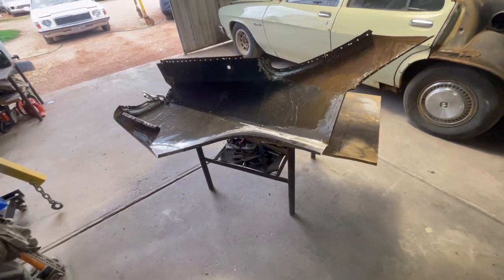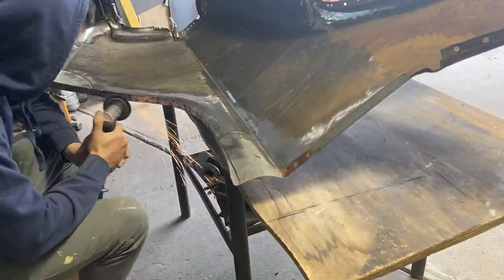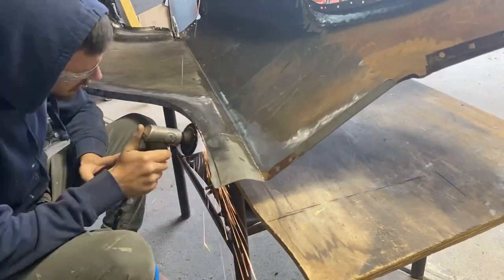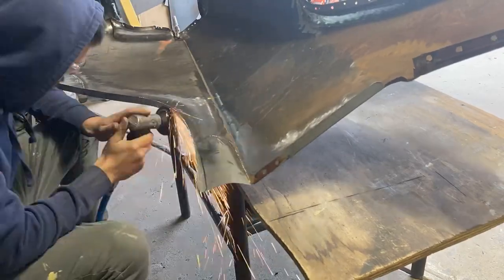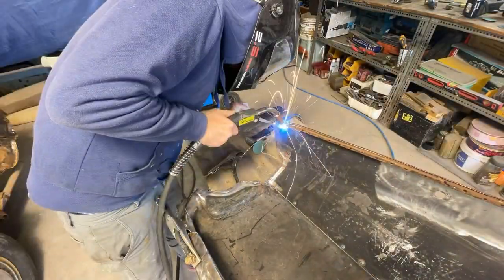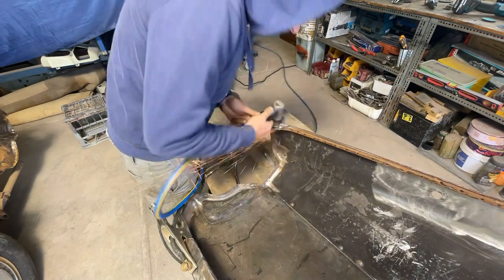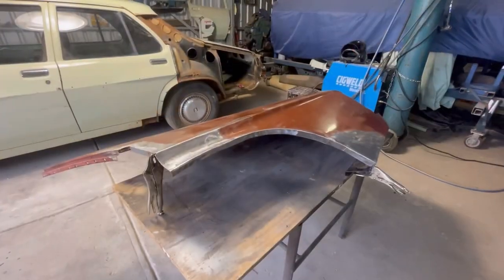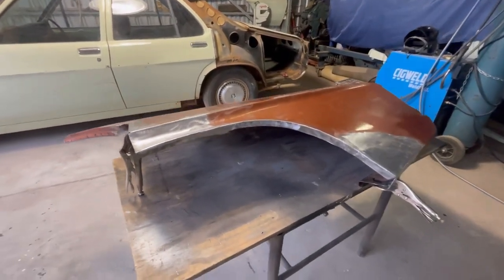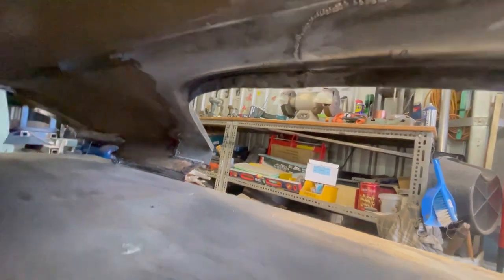I'll dig into those and get all that cleaned up. All right, I've just finished around the wheel arch — that's all come up pretty good on the inside as well. As you can see, nothing really too ugly in there, so that'll all be pretty good.